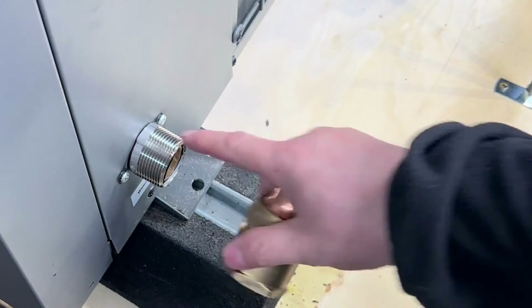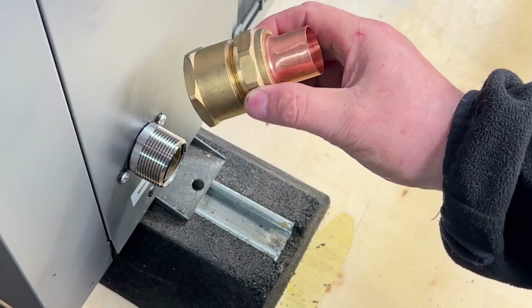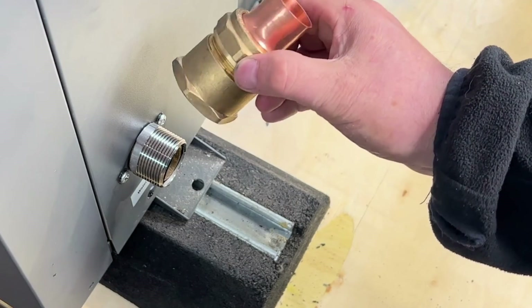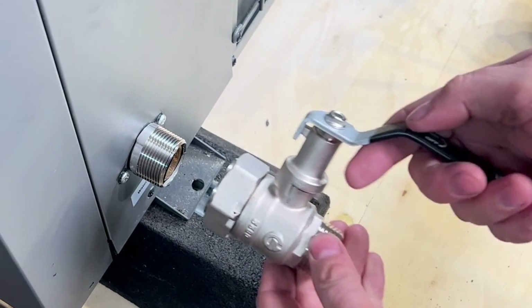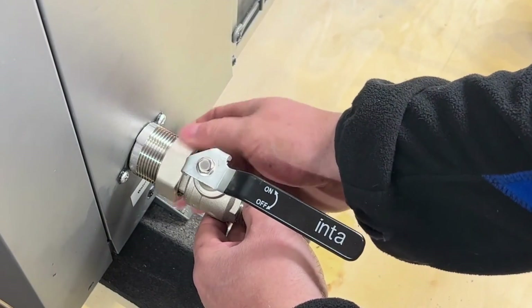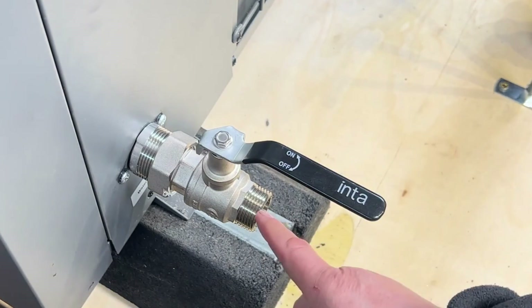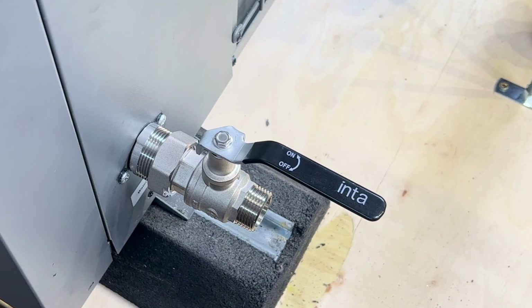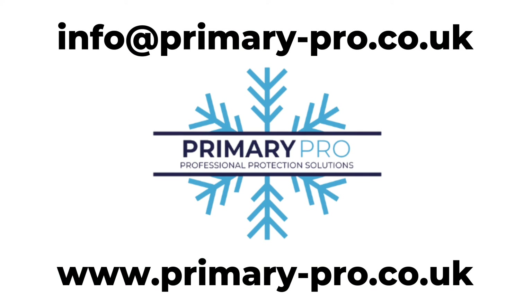Thinking about the inch and a quarter tappings: you could use a reducer — that's a 35mm compression with a 35mm to 28mm reducer, which is an expensive inch and a quarter fitting. A more cost-effective solution is the inch and a quarter intervalve, which goes straight onto the air source heat pump and, just like the inch lever valve, gives you an inch BSP male to connect onto — and you do exactly the same as we've talked about with the inch tappings.